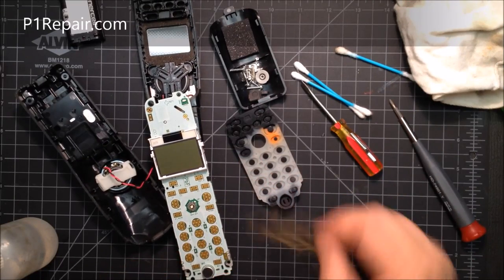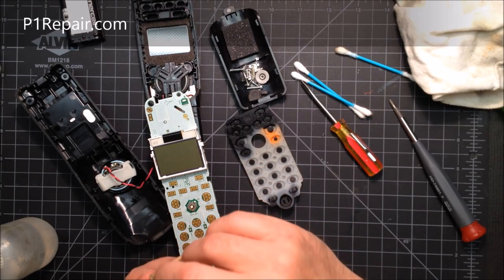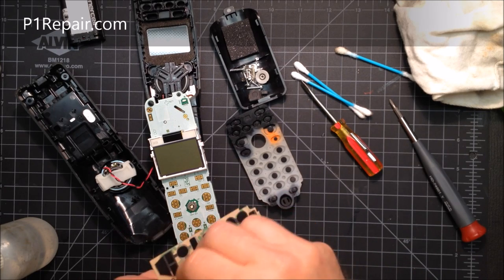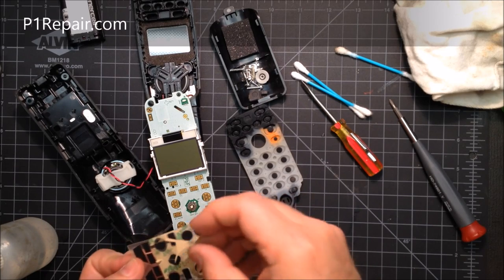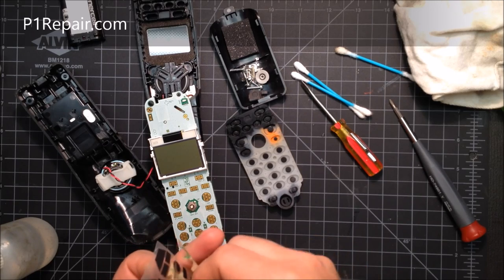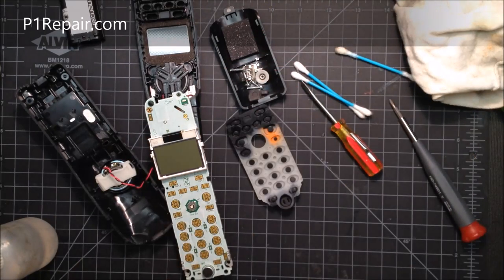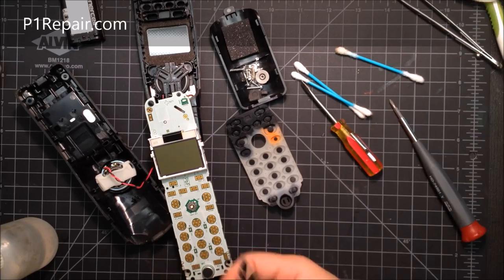After you get everything cleaned off, take your membrane repair kit. It has a brown sticker layer covering the adhesive. Pick away at a corner to start peeling it off. If you go too fast you might rip it, so go around the edge and come at a different angle if you do rip it. You can also use tweezers to help with that.